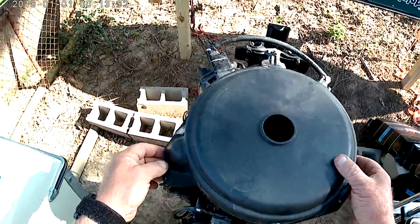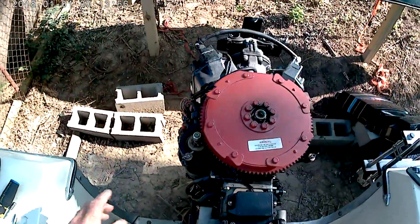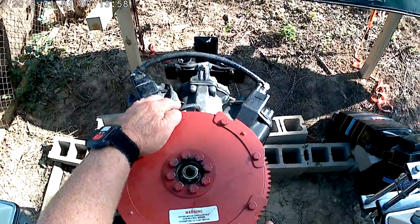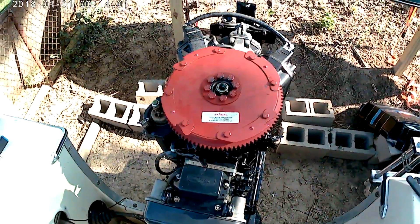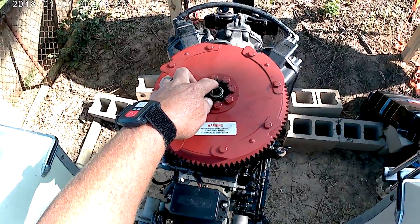The first thing you want to do is remove this cover. You've got three wing nuts that hold this cover on — one, two, three right here, if you've got the same motor as I do. You've also got a fifteen-sixteenths nut right here that's holding the flywheel down.